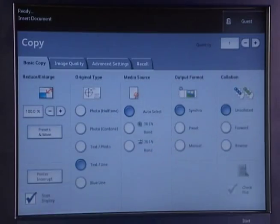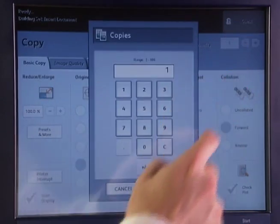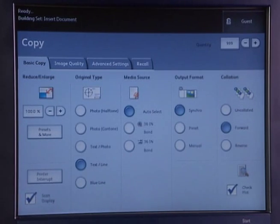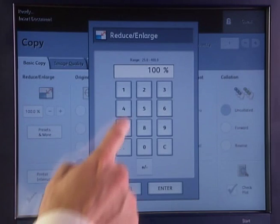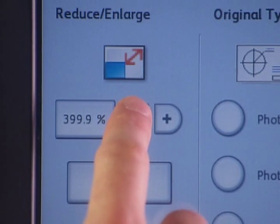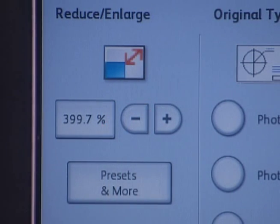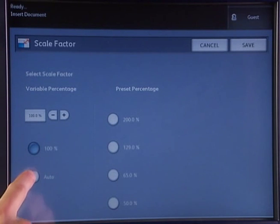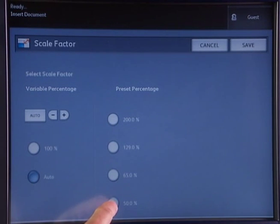The Xerox 6605 gives your customers full access to a wide array of wide-format workflows: up to 999 copies from a single original, 999 collated sets with up to 256 originals, and reduce and enlarge documents from 25% to 400% in precise .1% increments. Or use auto-reduce and enlarge when fitting documents to standard A through E paper sizes.